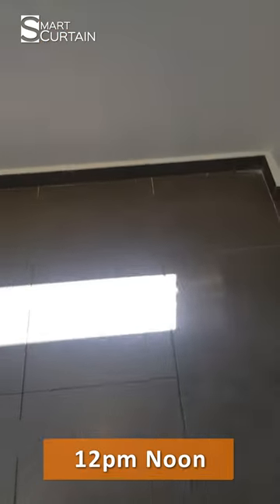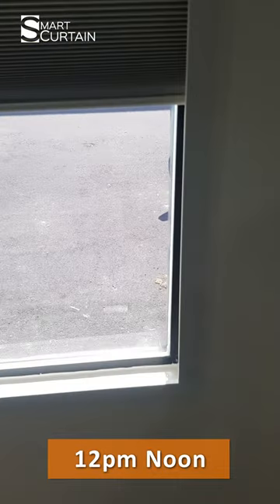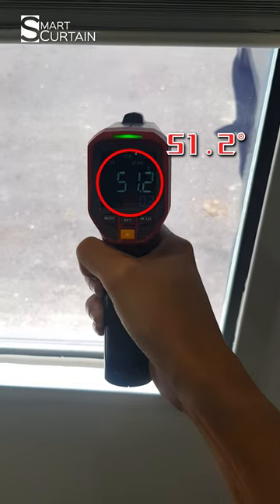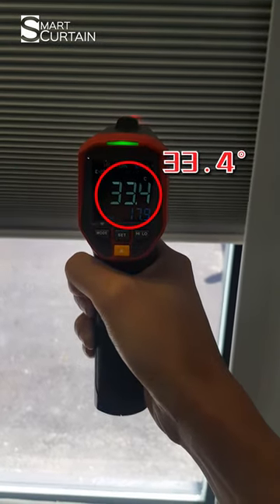Let me show you the proof. Now it's 12pm — let me test on the tinted glass. Here it's showing 50 plus Celsius. After we installed this honeycomb blind, only 30 plus Celsius. Wow, so much difference!